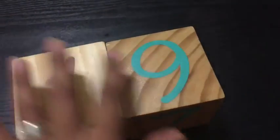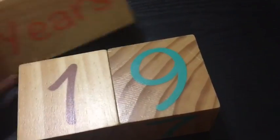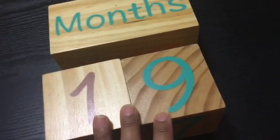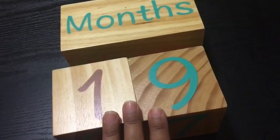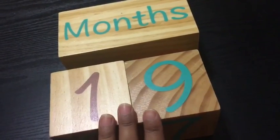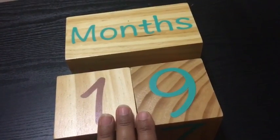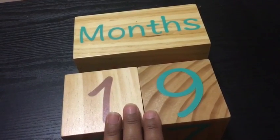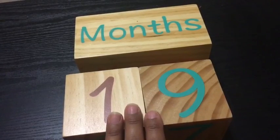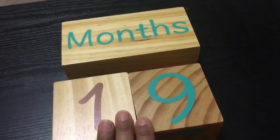Overall this is a very nice block set for pregnancy photography and baby milestones. I missed having this kind of stuff when I was pregnant, but it's going to be a great gift for my sister-in-law who is expecting. I also bought a set for my friend who is expecting, and she's already done a photoshoot with it and is very happy with it.